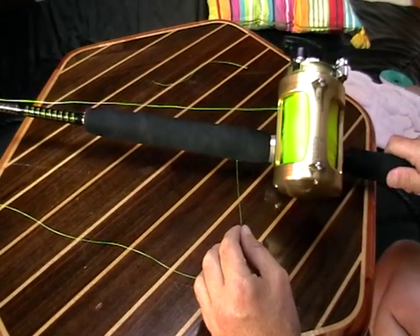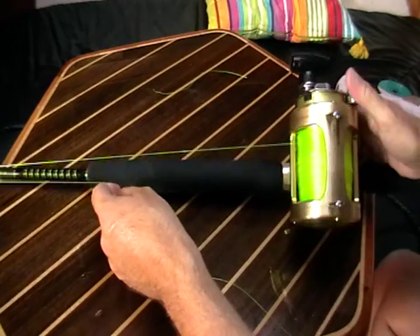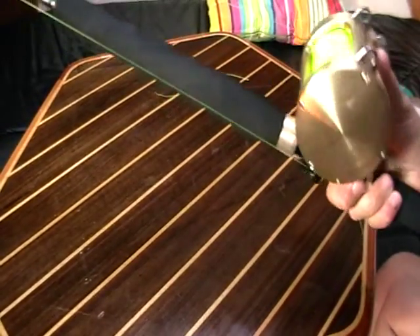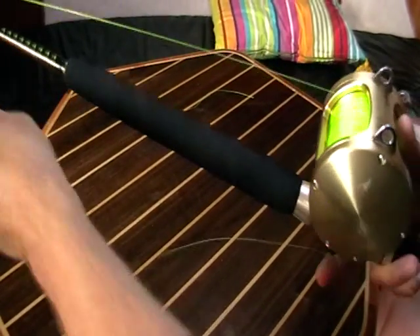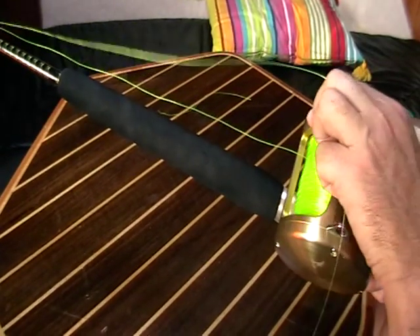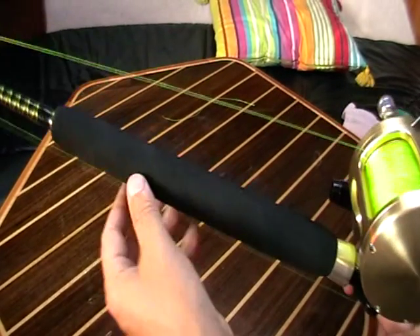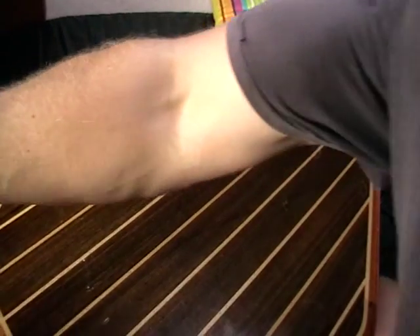So your reel is fully spooled up, you've got your tag end running down to your rod. Put it into free spool and pull your line off. When you're doing this yourself, do it outdoors on the back deck of your game boat, sitting in your rod holder. We're going to do it indoors for you just here. So we run our line off and put our rod in our rod holder.